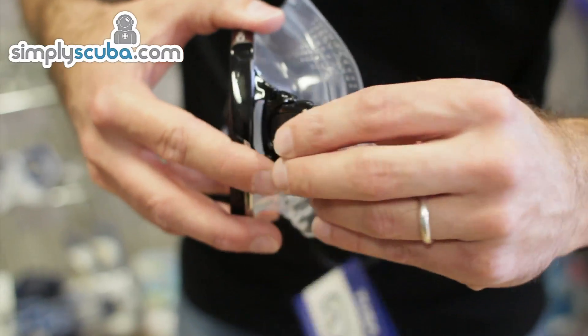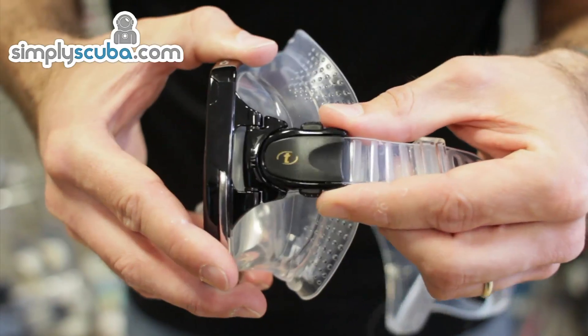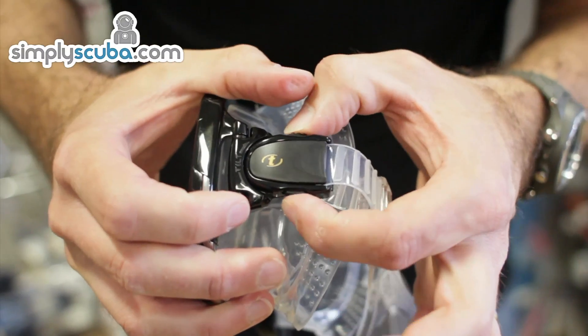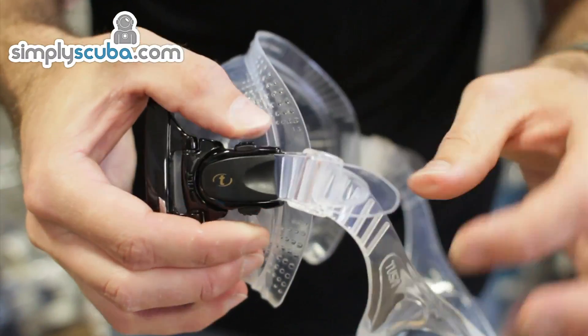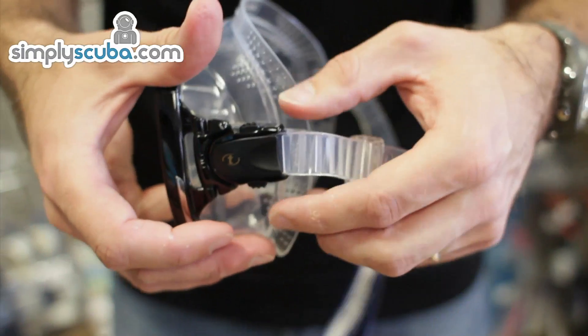They've also put a new buckle system on here. It has this tilt system so that just allows you to adjust it exactly how you want. To loosen the mask you've got these two tabs on the side here and you just pull the mask strap as you need to. To tighten it up you just pull it and you can hear it clicking through the ratchet system.